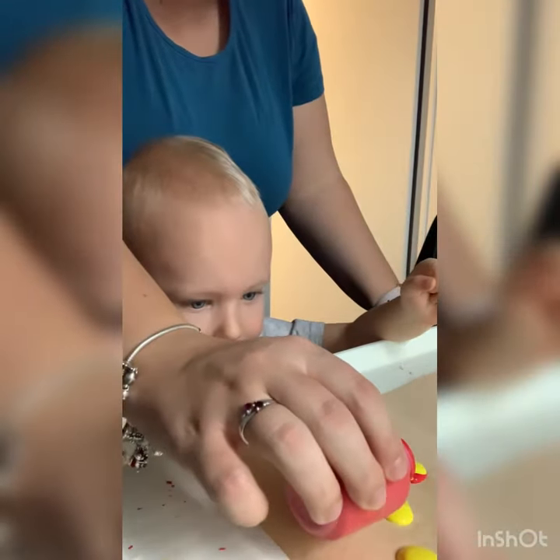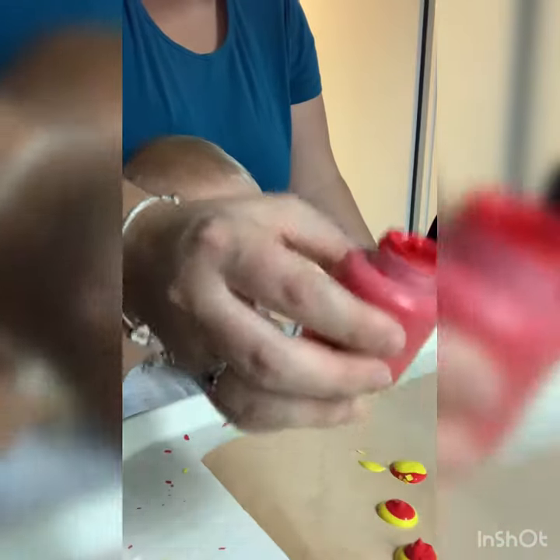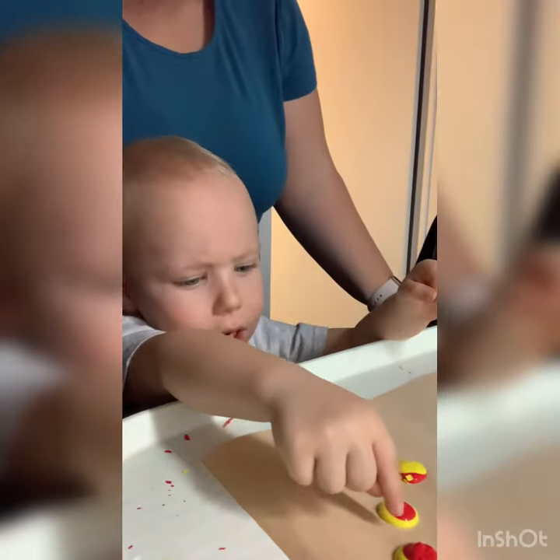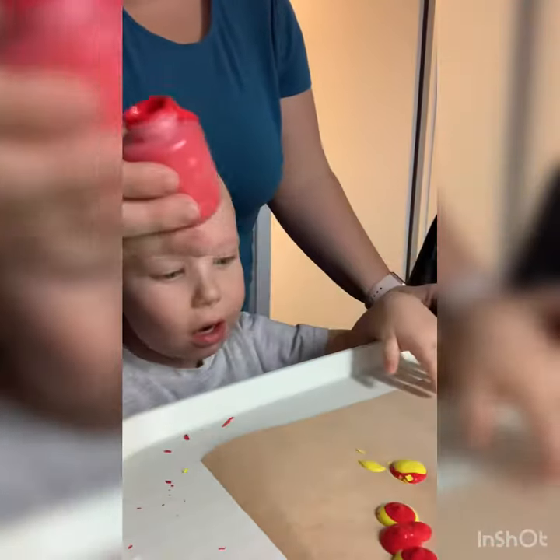Oh, inside them? Inside. Not there, right there. In between them? Yeah. Is that? Yeah, that's all. That's it.